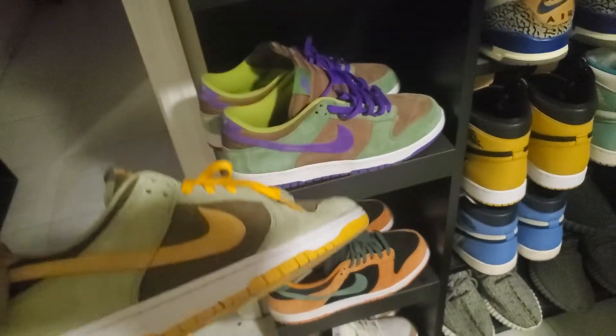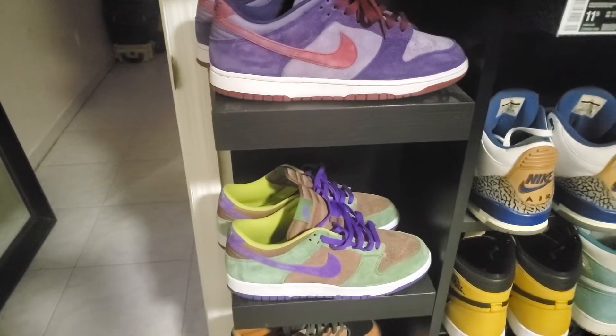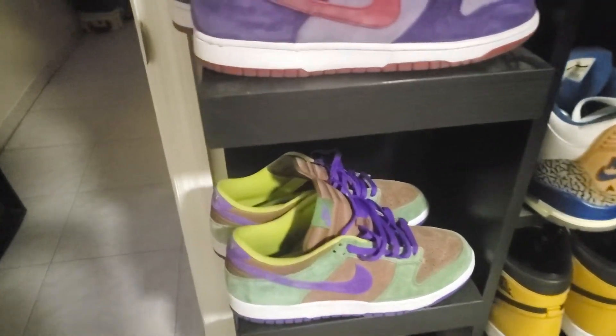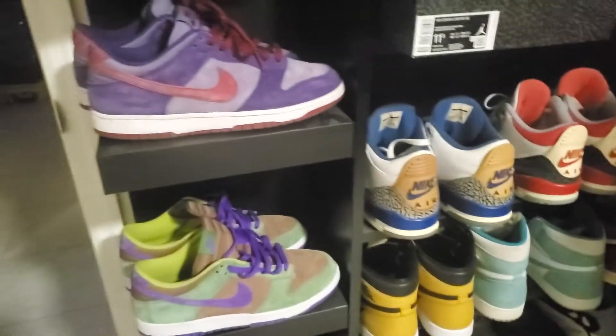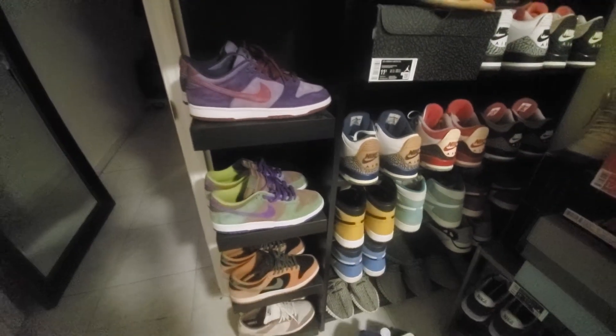The only one I'm missing and not really too crazy about are the Biotech Dunks. If I can get them in a size 11.5 at a reasonable price I'll probably do it, but I don't really see myself wearing that shoe. So those are my dunks — at least for that pack.